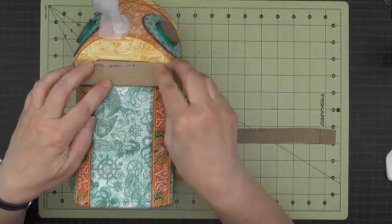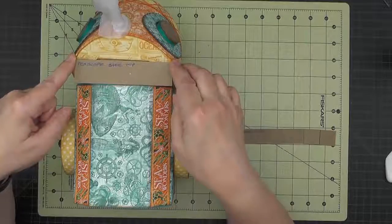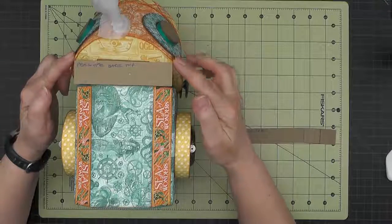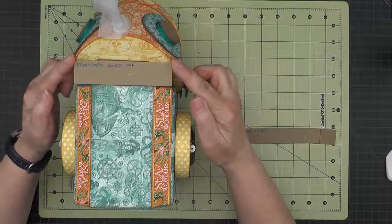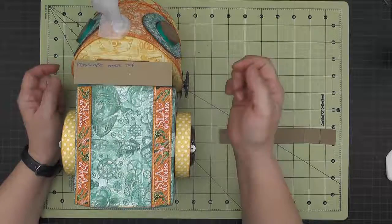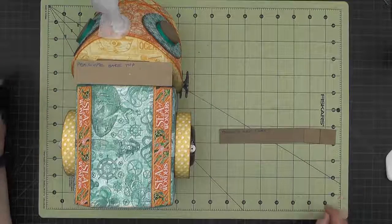Now if it is too narrow or too wide you'll make an adjustment for that. As far as the length, it should go no further than the edge of the head here. The tips can come right to the edge of the head but should not go past. You may need to make an adjustment on the length as well. If yours is a little short that's okay, but if it is longer you'll want to trim it off.